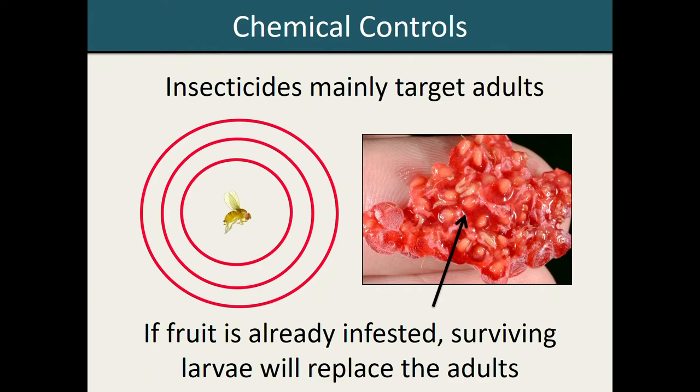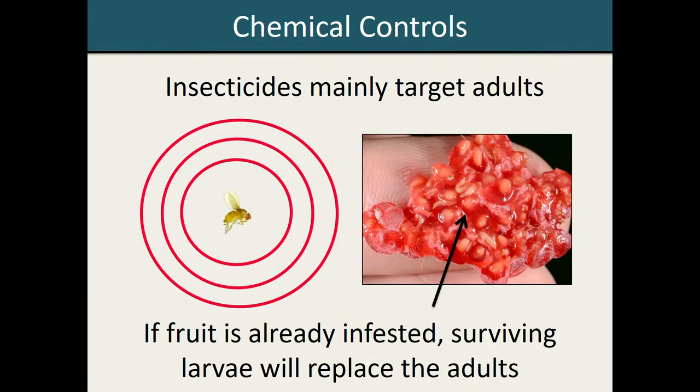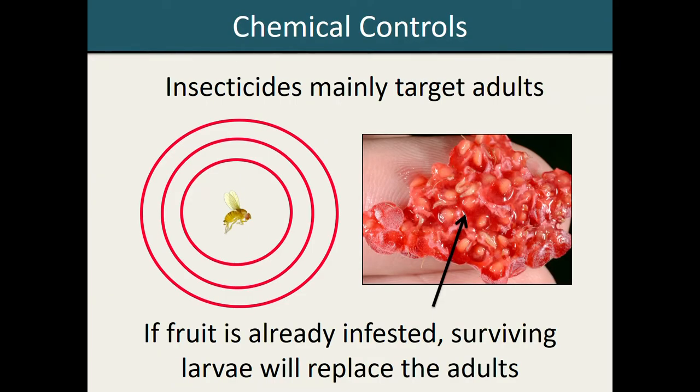Currently, management options for Spotted Wing Drosophila are limited. While there is a lot of active research going on both in our lab group as well as other research groups across the country, looking at various cultural, biological, and monitoring controls, at this point broad-spectrum insecticides do remain one of the primary management tactics available for this pest. Depending on the severity of your infestation, you may need to spray as frequently as every one to two weeks to achieve consistent control. With insecticides, it's important to keep in mind that they are primarily targeting the adult flies. So if you have fruit that's already been infested with Spotted Wing Drosophila, your insecticide spray is not going to have any impact on those larvae, and those larvae will eventually complete their life cycle and emerge to replace that adult generation that you had knocked back.